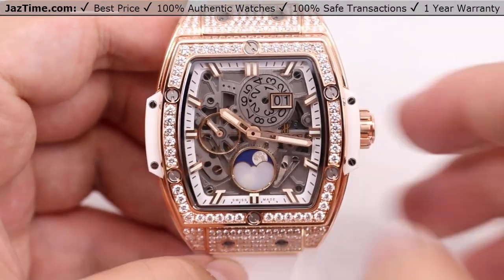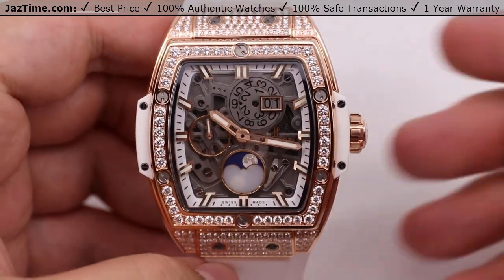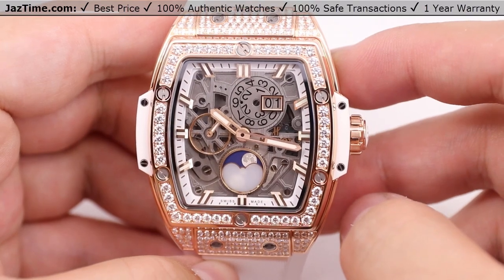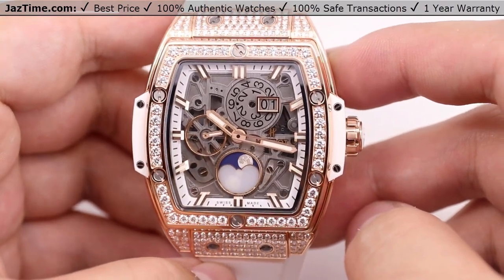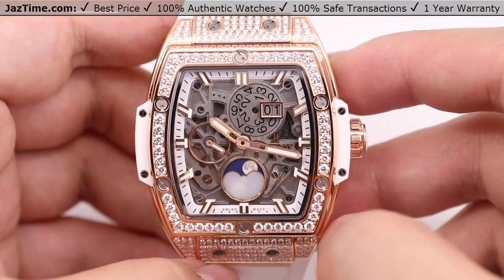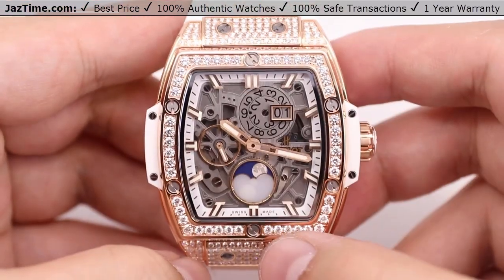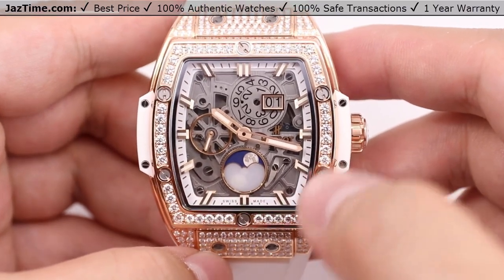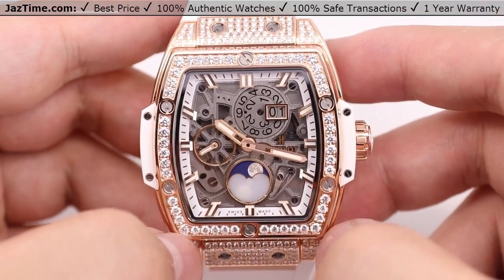Moving on to the bezel — we have a beautiful diamond-set bezel. The bezel itself, not including all the other diamonds, is set with 48 diamonds, about just over half a carat. The manufacturer website says it's about 0.6 carats in total just for the bezel diamonds. It's also shaped with six H-shaped titanium screws — one at 12, one at 6, and then two on each side. That titanium screw has a nice contrast that matches the face of the watch, and it breaks the bezel into a nice patterning of sets of diamonds.